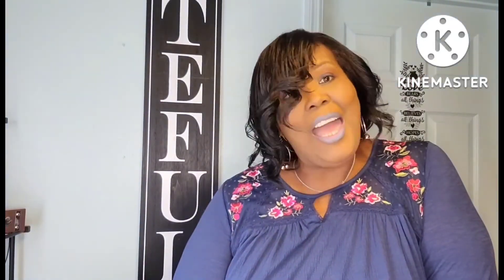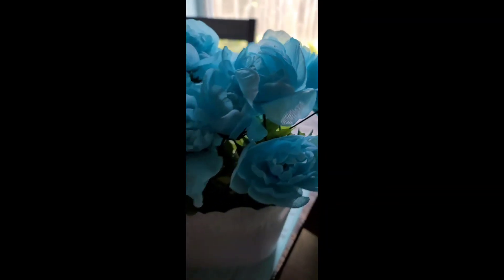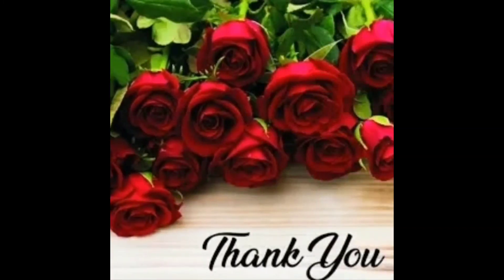Thank you guys so much for watching. I appreciate you guys. I hope you enjoy the rest of your morning, afternoon, or evening — whatever time it is that you're watching this. Continue to be kind to someone. Go and live your best, blessed life. Enjoy the rest of your day and I will see you in my next video. Bye, you guys!